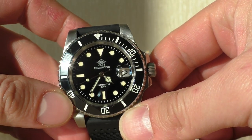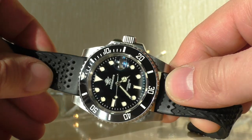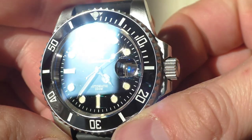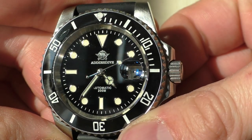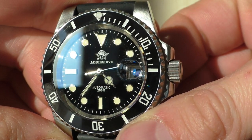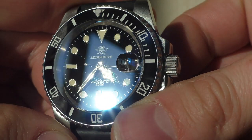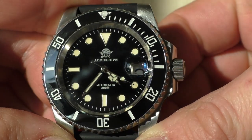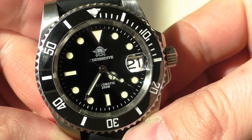Another thing I noticed is that the date window has a shiny frame on it. At first it was a little annoying because I don't like how it looks, but after wearing the watch for several days I completely forgot about it — the cyclops magnifies so much that I don't really see that frame anymore. You kind of have to specifically search for it; otherwise you don't really notice it that much.